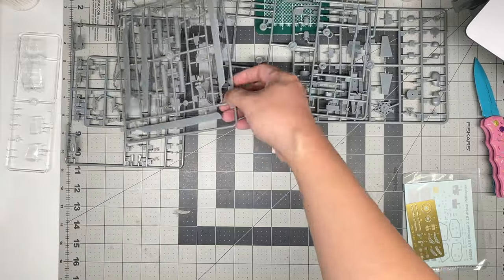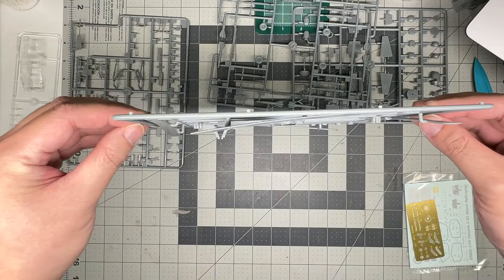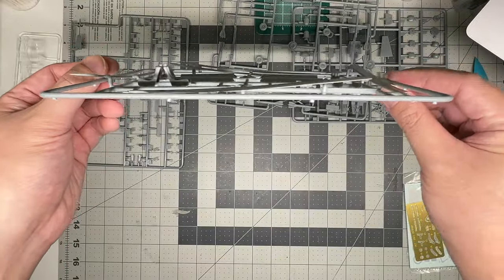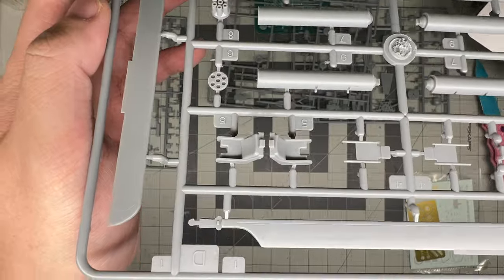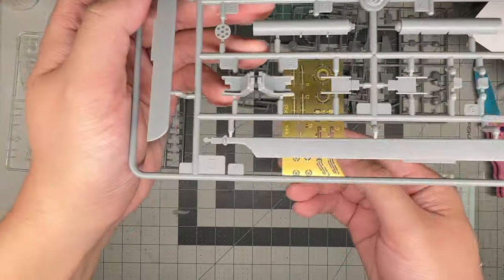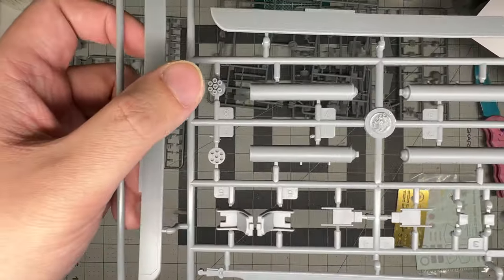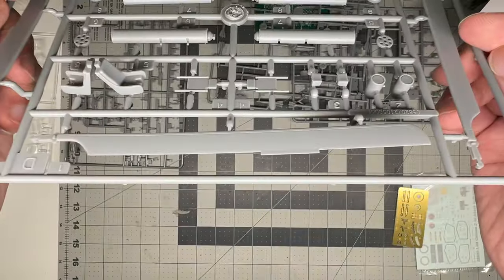The next sprue is the rotor blades. They actually have a little bit of sag molded into them, which is nice — I'd like to see more manufacturers do that. Obviously not ideal if you want to display this in flight, but I don't think most people will. Then you have the seats, which are really quite basic. There are photo-etched seat belts that go onto these. The rocket pods are done in halves, so you'll have to clean up a seam, plus a front cap and a rear cap on each end.